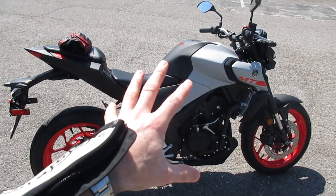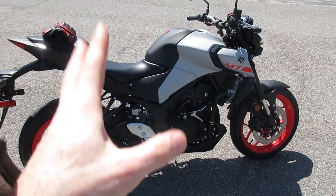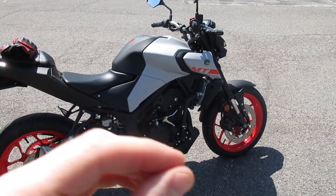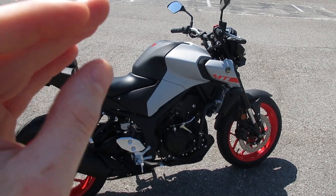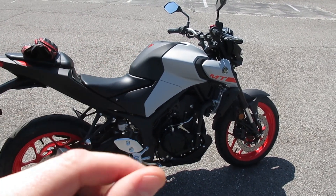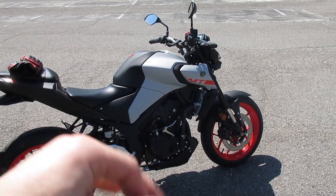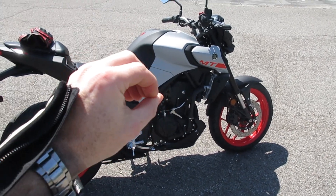Handling — handling is this thing's biggest upshot. This thing handled like an absolute light, flickable, effortless dream. The R3 handles really well and I'm used to small-CC motorcycles handling well, but this thing was nice and light and flickable as any small bike should be, and very confident. The suspension didn't feel too squishy — now I only weigh about 160 pounds so take that with a grain of salt — but for street riding the suspension felt good, the handling was excellent, very flickable and very nice, especially for the in-town and twisty riding I was doing. This thing is really going to shine on twistier roads and in-town rather than open highway, which is more what it's aiming for anyway.